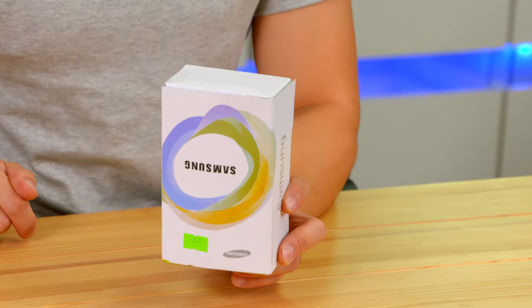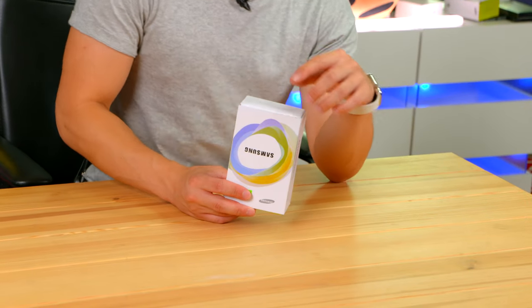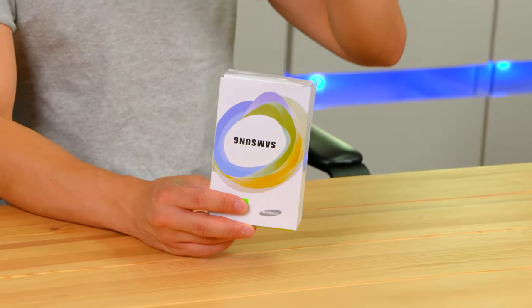Forget about the Samsung Galaxy S23 Ultra because this is the ultimate Samsung camera phone. I'm not salty that Samsung didn't send me an S23 because in my hands I have spent way too much money on what is quite possibly their most ambitious camera phone that you may have not even ever heard of.